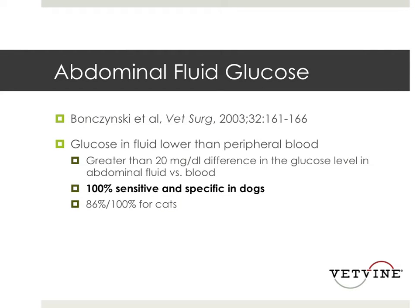Abdominal fluid glucose is a really great, easy test to do on fluid. There was a study done in Vet Surgery in 2003 — something we'd been doing anecdotally for a while before it was published — and what they found was that if the glucose in the abdominal fluid was lower than the peripheral blood by more than 20 mg per deciliter, it was 100% sensitive and specific for the diagnosis of septic abdomen in dogs, and it worked pretty well for cats as well. All you do is take that fluid, put it on a glucometer just like you would for testing blood glucose. Usually if it's a septic abdomen, it's going to be unreadable — less than 20 — highly suspicious for septic abdomen.